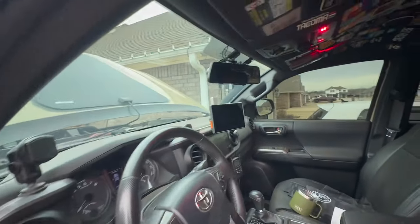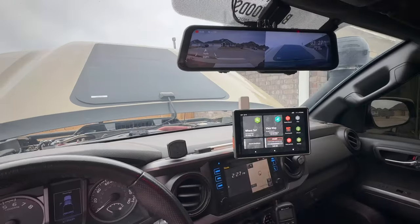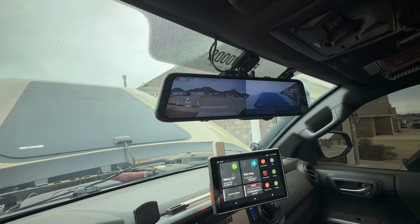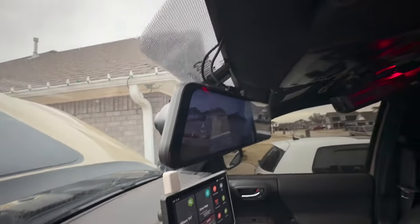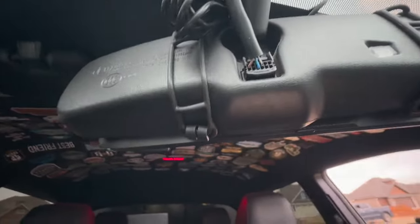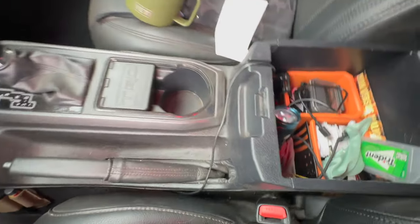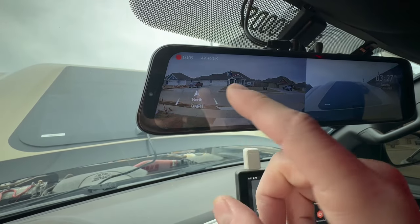Now let's talk about the rear-view camera. This is the Wolfbox G900 — make sure you get the G900 specifically because there are a bunch of different models. This one is 4K and it goes directly over your factory mirror with some little rubber straps. You run the cords through neatly and I have mine going into a cigarette lighter so it comes on every time I start the truck.